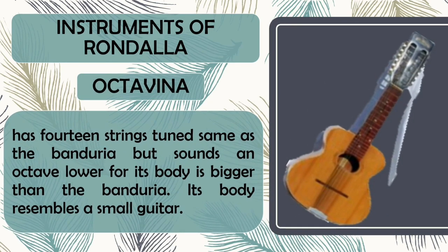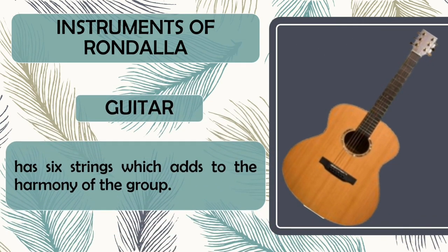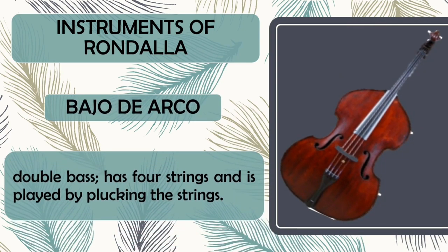Octaveena. It has 14 strings tuned the same as the Bandurya but sounds an octave lower, for its body is bigger than the Bandurya. Its body resembles a smaller guitar. Guitar has 6 strings which adds to the harmony of the group. Bajo de arco. It is a double bass. It has 4 strings and is played by plucking the strings.